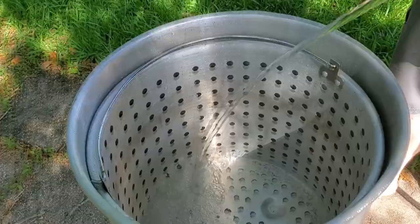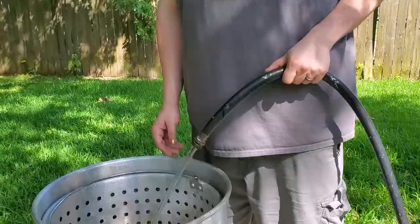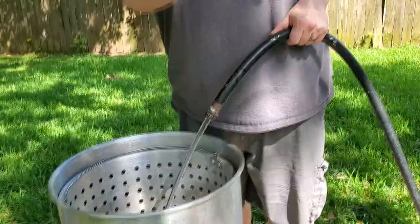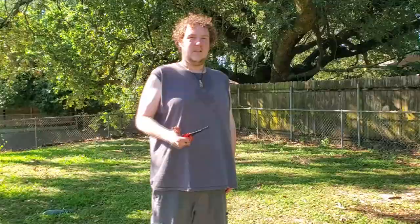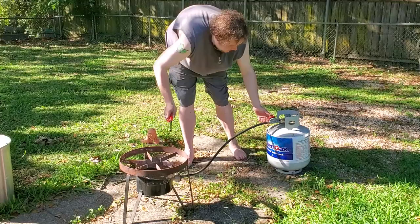I'm filling up my pot. As you can see, it takes a pretty big pot. You gotta have yourself a propane burner — looks like 20 gallons or something like that. We're probably gonna have to do it in two batches to fill this up. So let's fill it up. Alrighty, so it's time to start the boil. We use this big ol' propane tank.